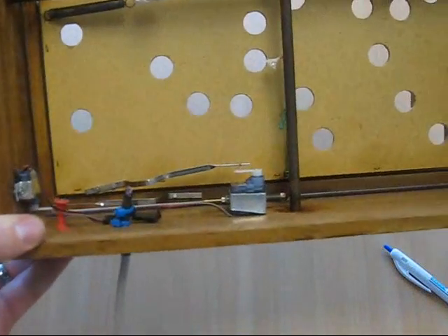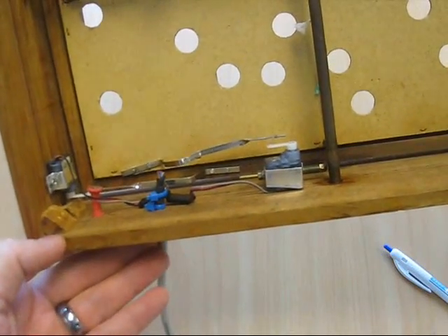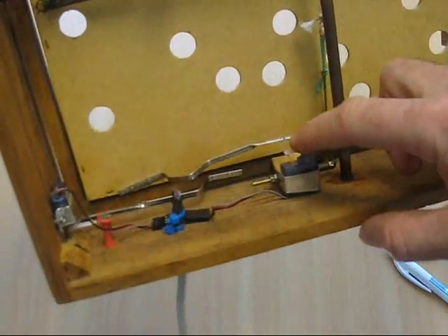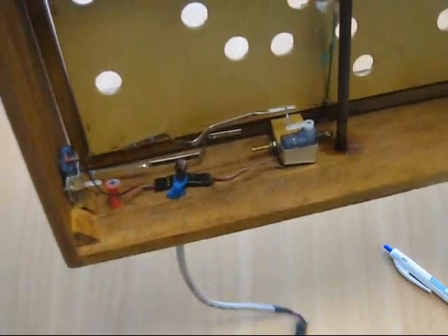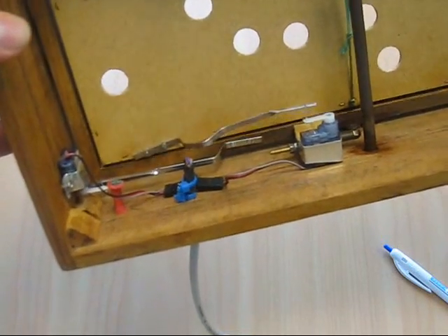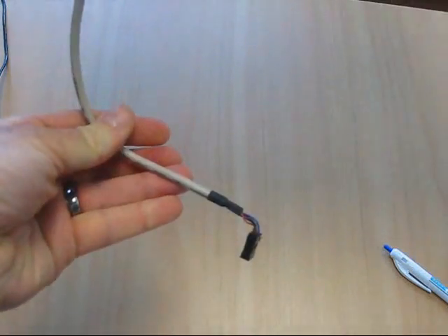So instead of having the servos on the outside, they only supplied us with a couple of small servos, and I didn't really have the time to purchase any additional servos for this project. So I added the servos underneath here. I've added a lever arm connected to a spring, which gives it a bit of stability and also protects the servos from any sudden movements. So we have two axes of movement.